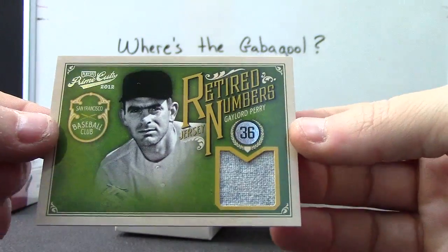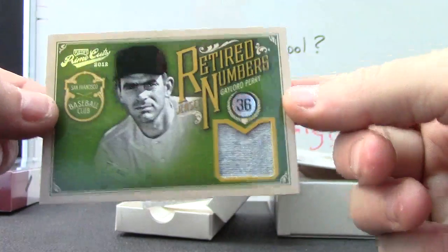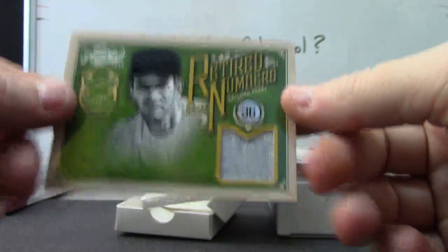And Gaylord Perry, Retired Numbers. Looks like a chunk of pants or something. Numbered to 36.